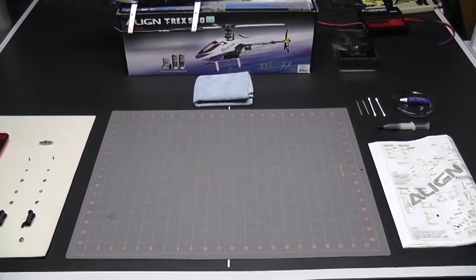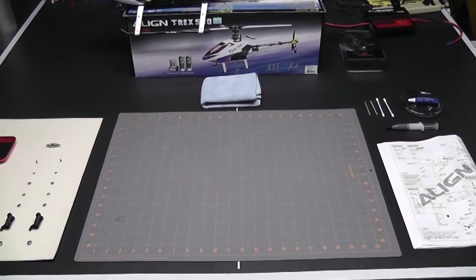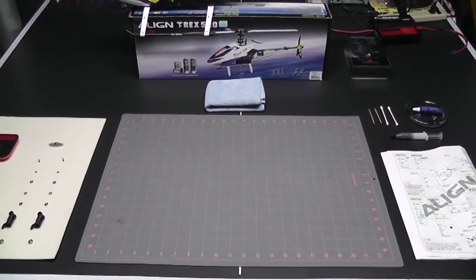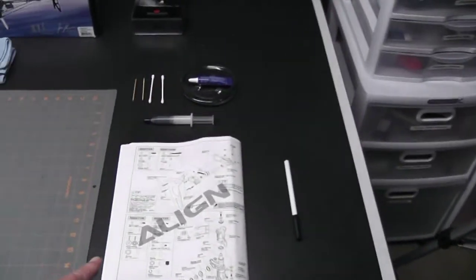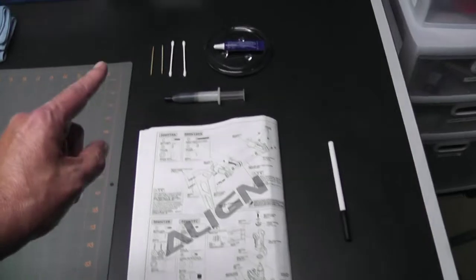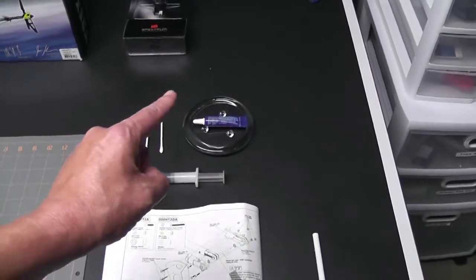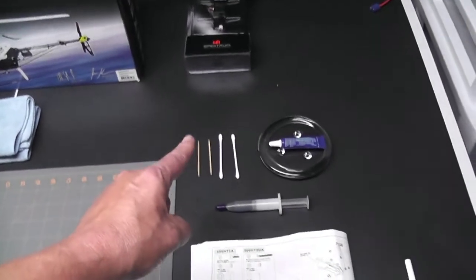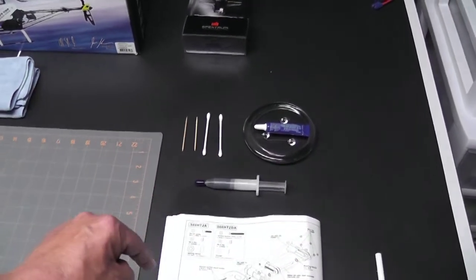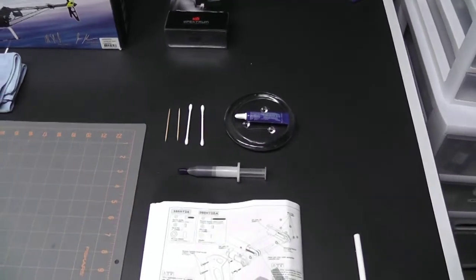Now that we've got the landing gear installed, we're ready to continue on with page number 15 in the manual, which is the rotor assembly. Let's take a real quick look at my setup first. I have the manual open to the right page and a pen in case I need to take any notes. I have some EPO grease for the bearings, some blue Loctite and a dish, some Q-tips in case I get a little sloppy with the Loctite, and also some toothpicks in case I want to do a fine application.